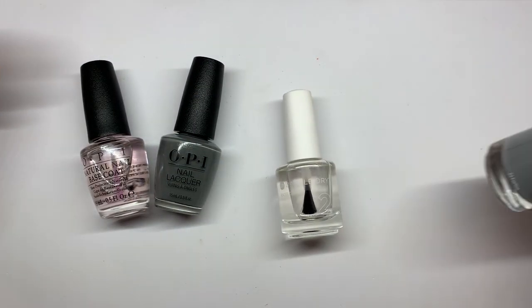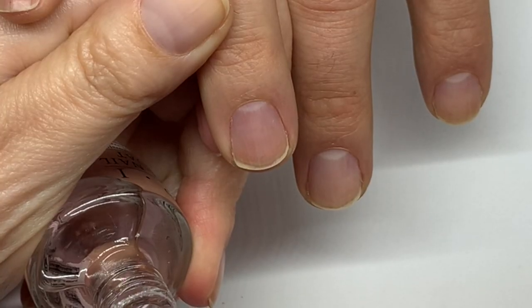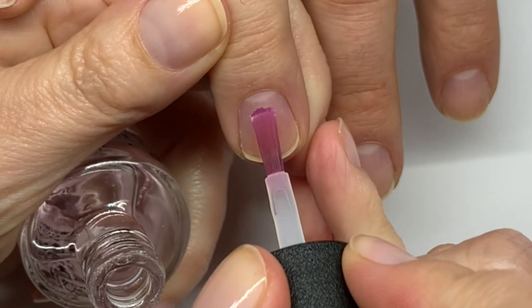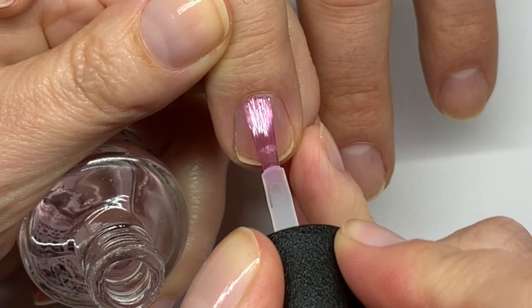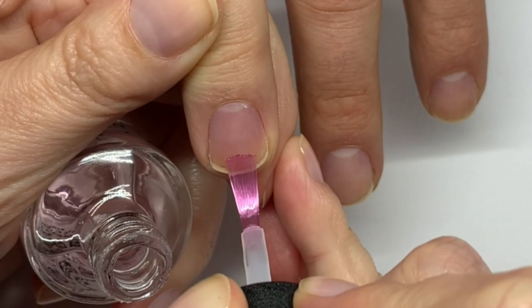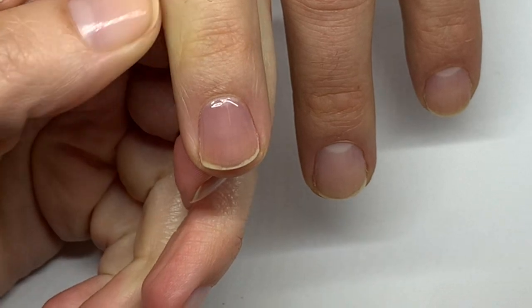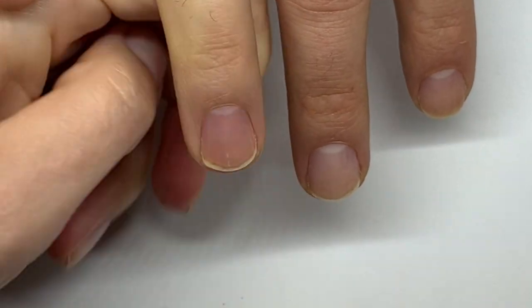We're going to do this on two nails so this is going to go pretty quickly. It is very important to dry the coats in between the coats and use pretty thin coats. We're going to follow that to make sure we dry it properly.